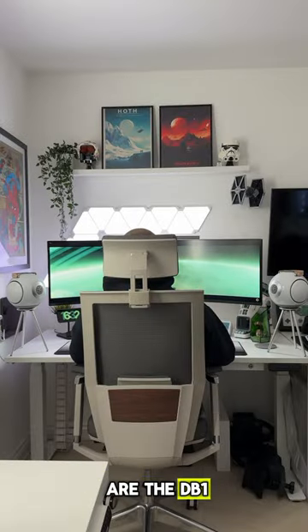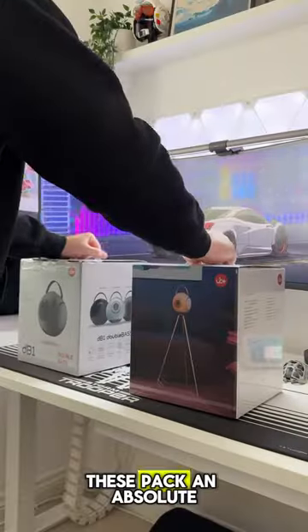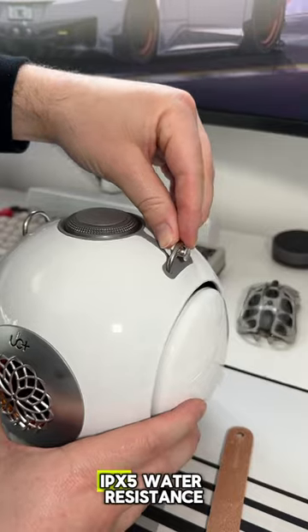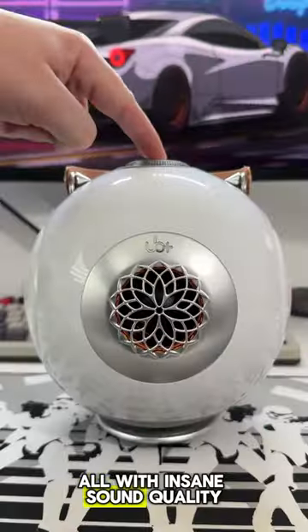Check this out — these are the DB1 Double Bass Bluetooth speakers from UB Plus. These pack an absolute punch for their size and come with great specs like Bluetooth 5.3 connectivity, IPX5 water resistance, up to 20 hours of playback, all with insane sound quality.